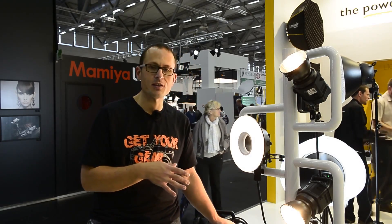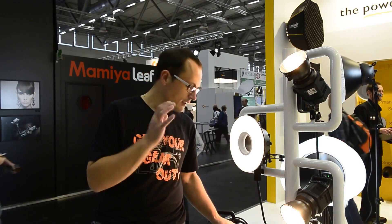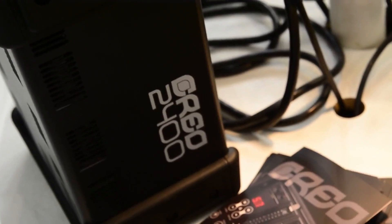They've got two new ones replacing the Quad series — they're bringing out a 1200 and a 2400, where the name reflects the watt-seconds you're getting from them, and they fire really, really fast.